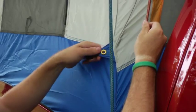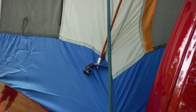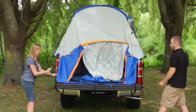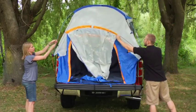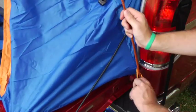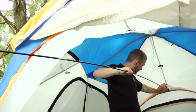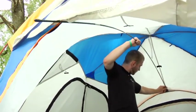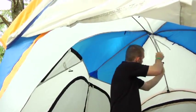Next, insert the orange cab pole into the grommets located on the orange tab on each side of the tent. Then insert the orange tailgate pole into the orange pole pockets on either side of the tailgate. Insert the black inside pole into the pole pocket inside the tent. Velcro the pole to the tent using the Velcro tabs.